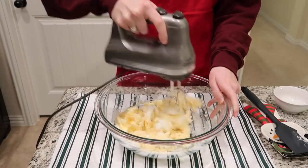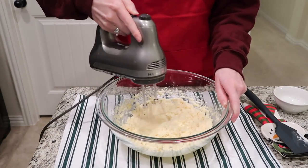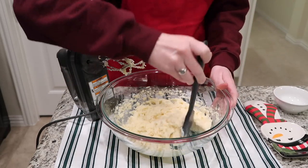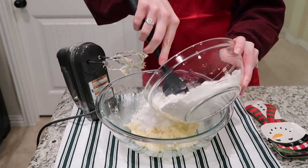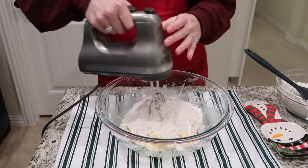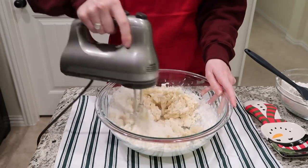Baking any kind of cookie around the holidays reminds me so much of my paternal grandmother who I call Mimi. She used to bake dozens and dozens of Christmas cookies, and it brings back such sweet memories of going over to her house on chilly December afternoons on the weekends and baking with her. I just loved it.